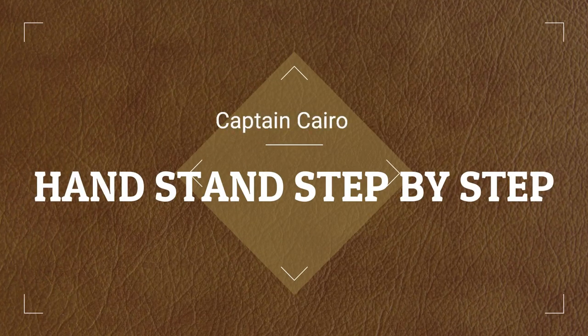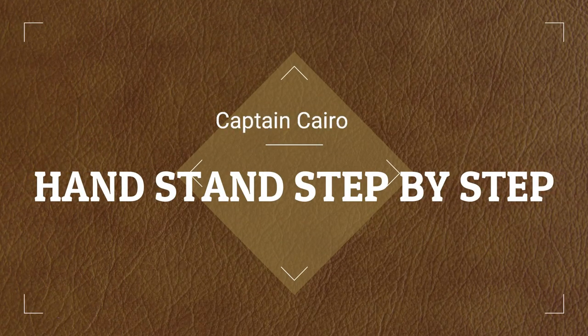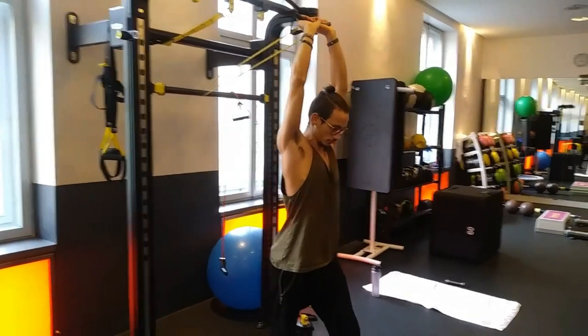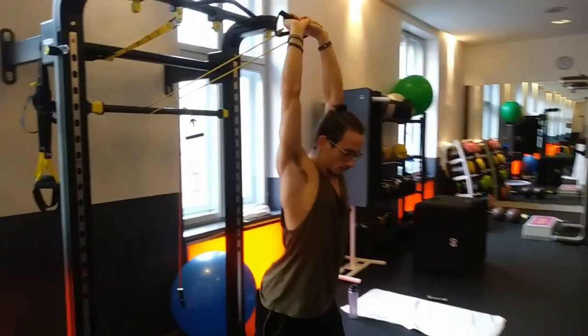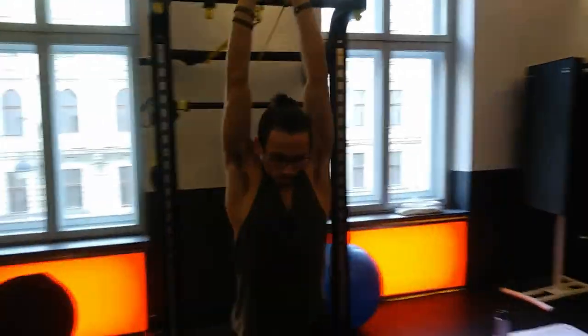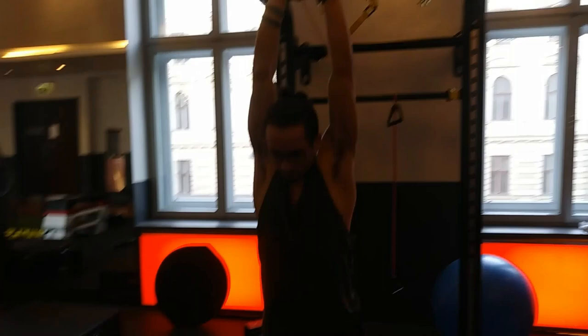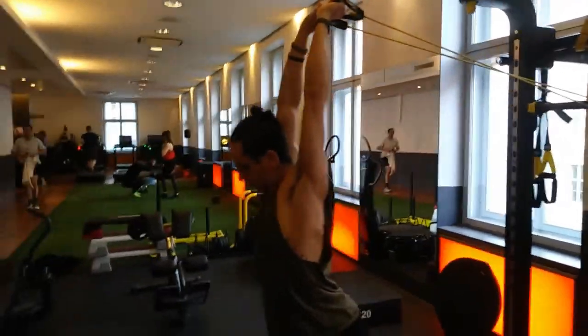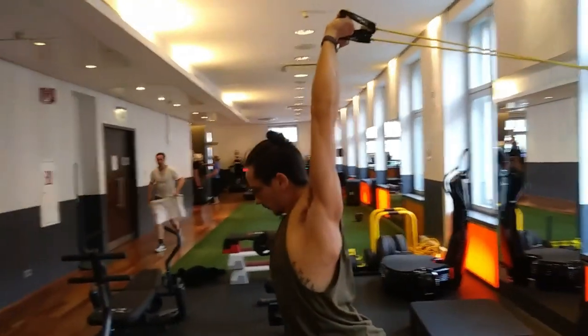Hello, it's Captain Cairo here and today we're doing a step-by-step handstand tutorial. We're gonna start out with shoulder openers. You're gonna get an elastic band and use this to stretch out your shoulders, having your arms pulled back while you're slightly leaning forward and opening up those shoulder blades. You're gonna hold for a couple of seconds, release, and then do it again.